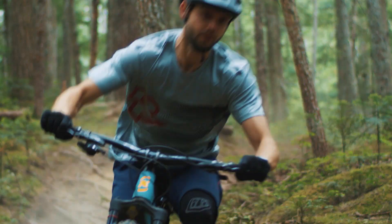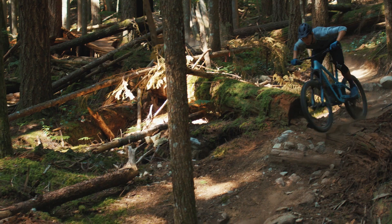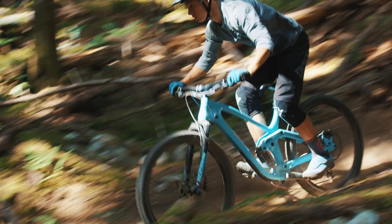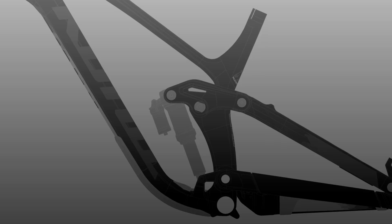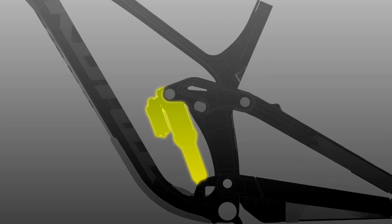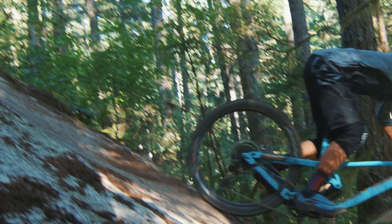We took things that we liked about the old design and wanted to keep a lot of those same traits in the bike, specifically the low standover, but we really sought to put a bottle inside the front triangle. So what we did was use a metric trunnion shock, which has a longer stroke for a shorter eye-to-eye, and gave us more space within the front triangle to put the bottle.